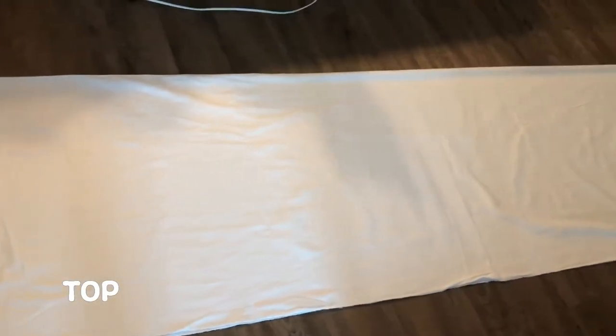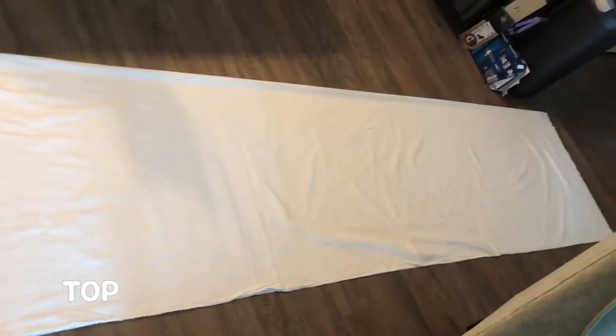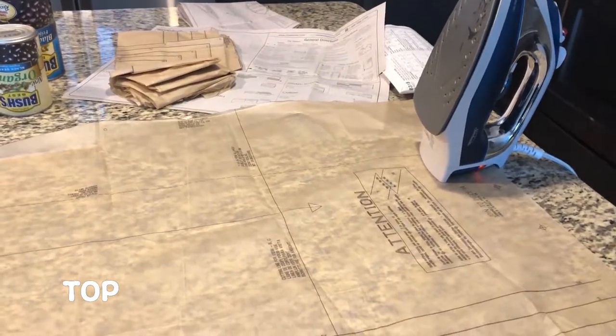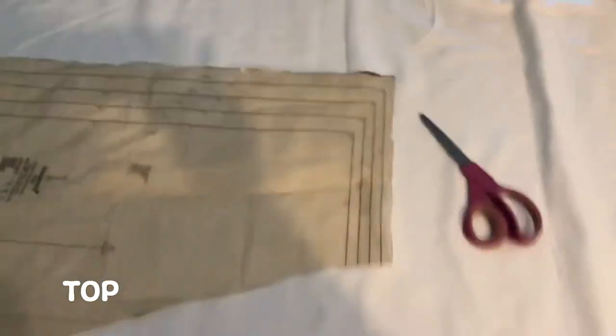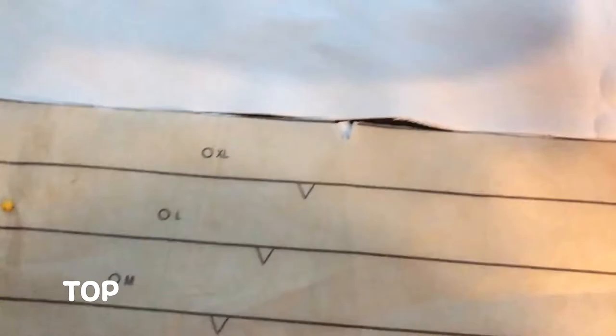The kimono took a lot of fabric — as you can see here, it stretched all the way down my hallway. I always like to iron my patterns before I lay them on my fabric to cut because it gets nice and flat. I was really lazy with my cuts when I did my mock-up, so when I cut into my nice fabric, I made sure to do very nice clean cuts so the inside of my seams would look much better.